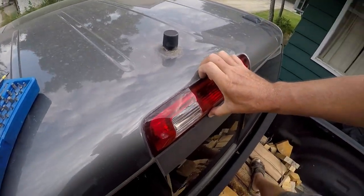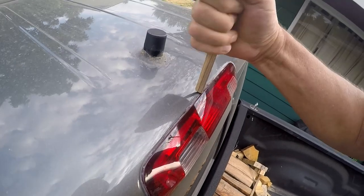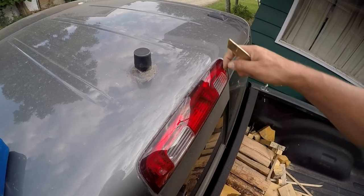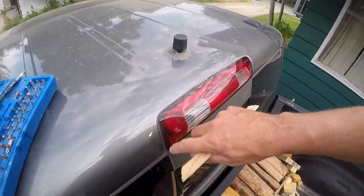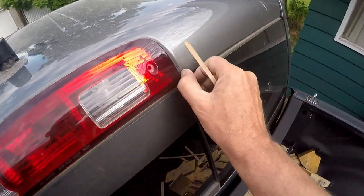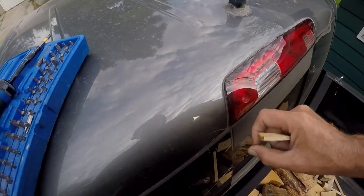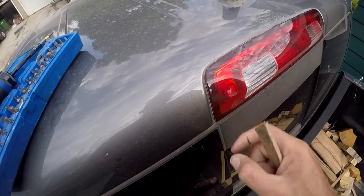Now I have to go get something to pry that back — maybe a utility knife to see if I can cut it or something. Anyways, I don't just want to put silicone right over the top of it and call it good. I'd like to get in there — and boy, whatever it is it's hard. Look at that — I got a little bit of movement in it.